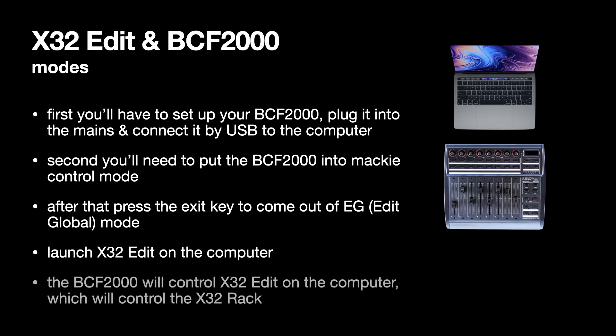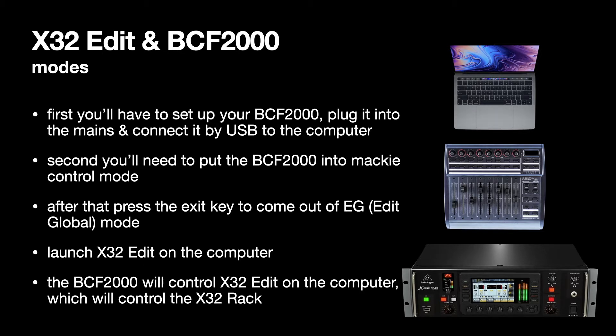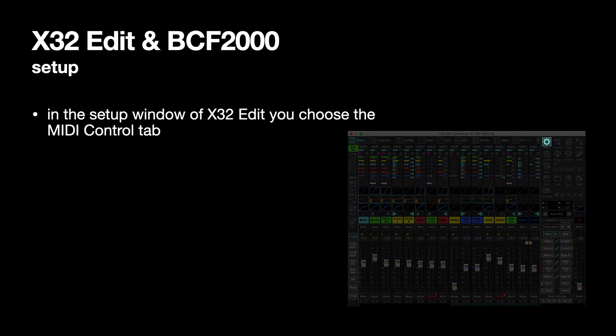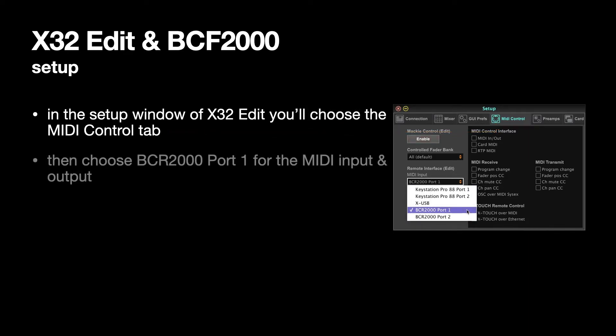Launch X32 edit on the computer — X32 edit is what's going to control the X32 rack. The BCF 2000 is going to control X32 edit, but X32 edit is going to control the X32 rack. There are still a couple of setups you need to do. Choose Setup at the top right of X32 edit, then choose the MIDI control tab, and then you would have to choose the BCR.